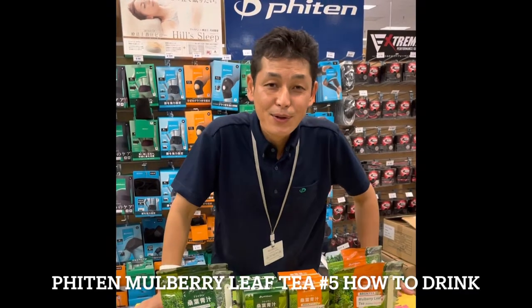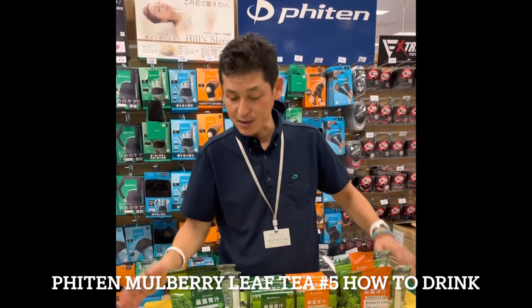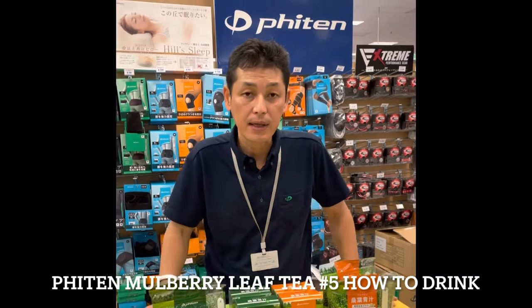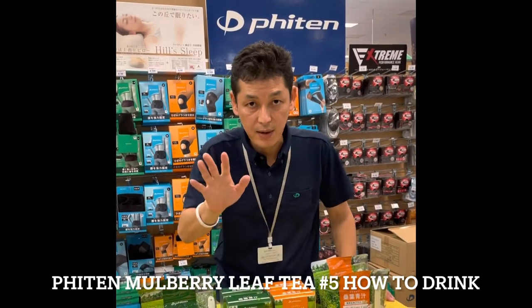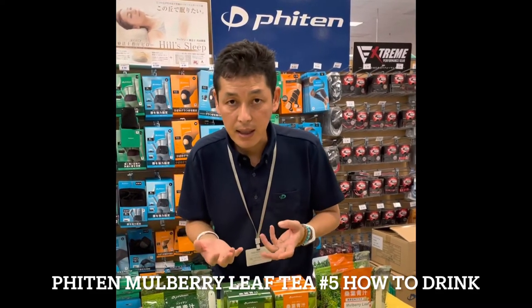Hi, thank you so much for watching the Fightin Hawaii YouTube channel. This is Toshi from Fightin Hawaii again. Today is actually our fifth video, and we'd like to feature how to drink the Fightin mulberry leaf green tea — how to take it and when to drink it.